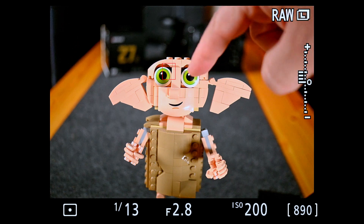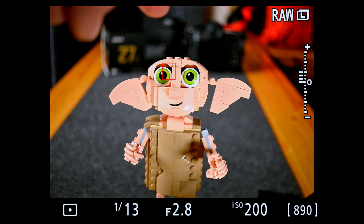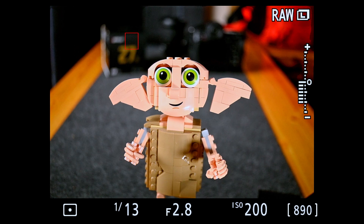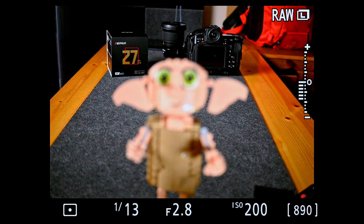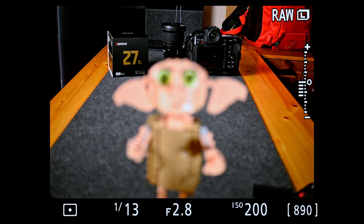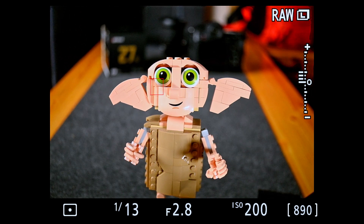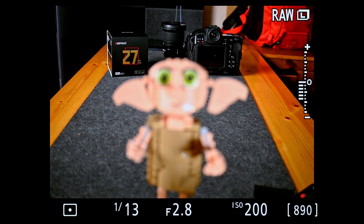Testing focus speed: I have Dobby set up with focus on his eye, then I move to the box in the background — boom, really fast, really positive, really quick. Back towards the eye — there we go. And there's a lens behind; we'll focus on that — perfect. And back to Dobby's eye — there we go. All the time I've been using this lens the focus is spot on, nailed absolutely every single time. It's crazy for such a cheap lens to work this well, this smoothly, and this quickly.